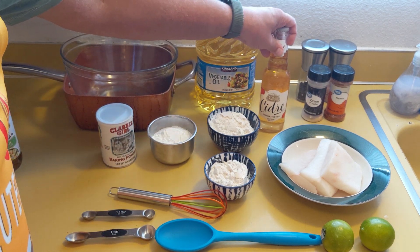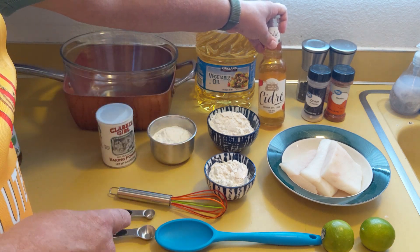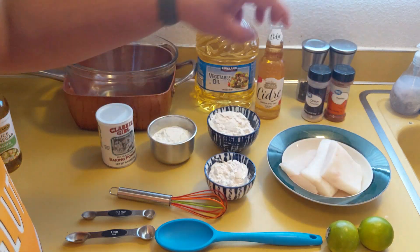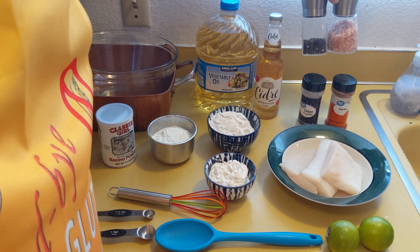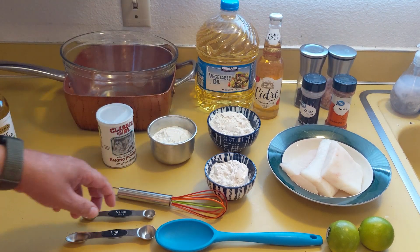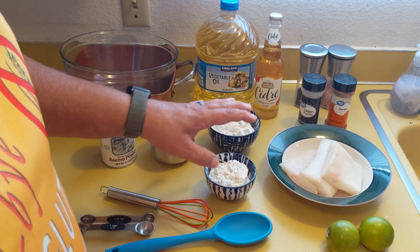You want 12 ounces of beer or cider — this is cider battered. Now, if you are a non-alcoholic family, you could just use normal cider, which is quite fine, or go ahead and get a non-alcoholic beer. You want a few lemons or limes for garnishing and to squirt on the stuff when you're finished. A quarter teaspoon each of paprika and onion powder. A teaspoon of salt and a teaspoon of black pepper.